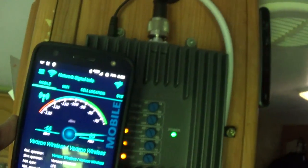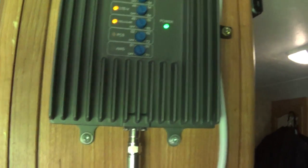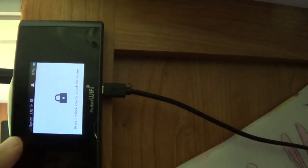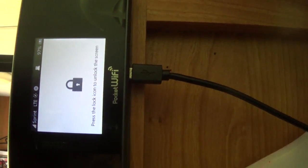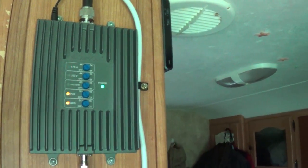Of course my phone is right up against the antenna so it won't be quite that good throughout the whole trailer, but this antenna will reach throughout and it is significantly better than without it. Now let's test the Sprint hotspot. With the booster off, we've got one bar LTE. Watch what happens when I turn it on — boom, five bars.